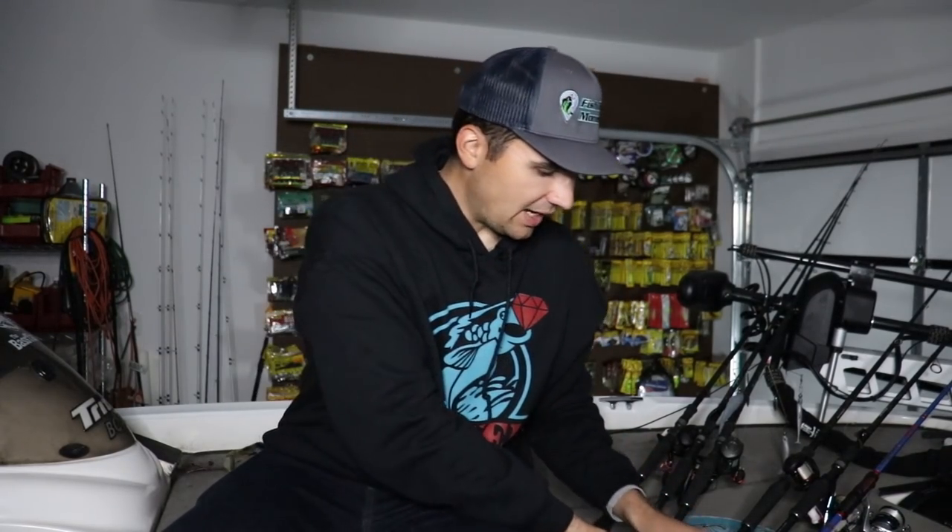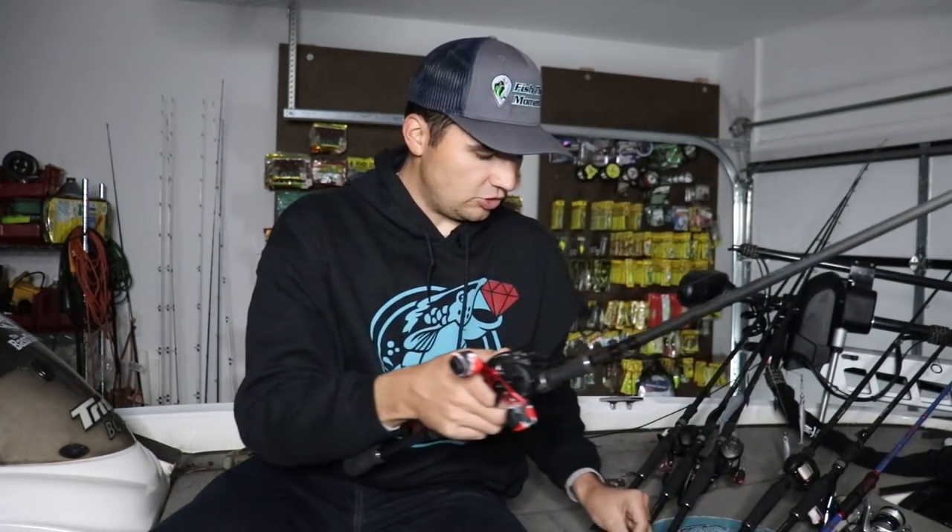Some guys will upgrade the stock treble hooks or add extra treble hooks, but I find the Jewel Scuba Spoon has a really nice stock short shank treble — it's really sticky out of the package, which is why I like this spoon over others. I don't add any extra stinger hooks because I don't want to snag fish — that's not my style. So I'll stick with the standard hook, just add that barrel swivel and split ring, and tie it on to my jigging spoon rod.